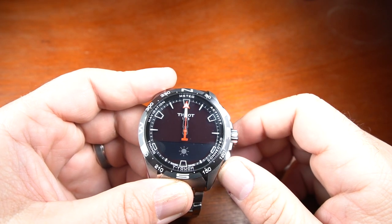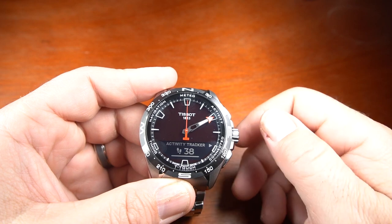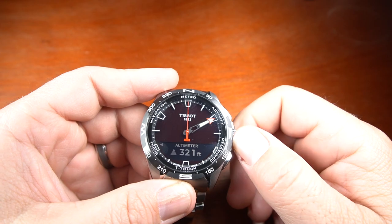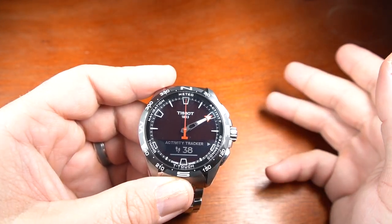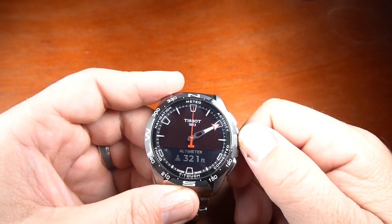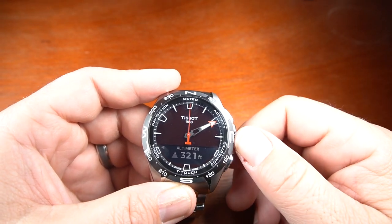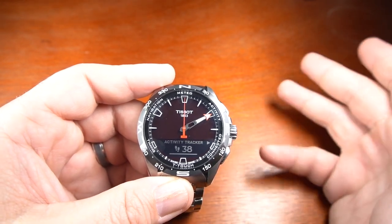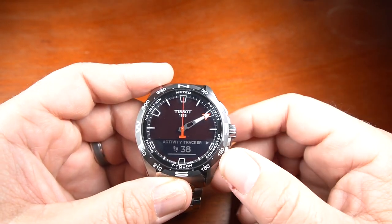Pressing the back button, I can go into the activity section. The activity tracker gives me a step counter and an altimeter reading. In the application, it gives you your step counts, calories burned, and the altimeter reading showing how high you went if you were hiking. Unfortunately there's no GPS, but they're saying that a future firmware update could potentially allow it to work with the GPS on your smartphone.